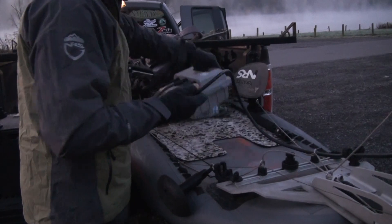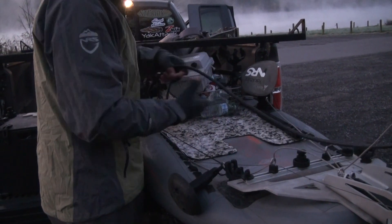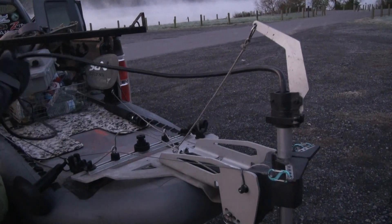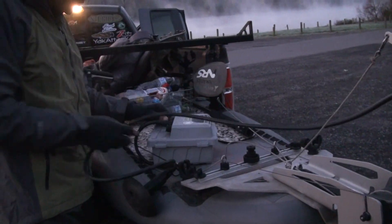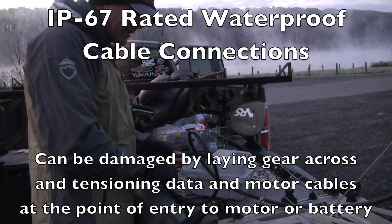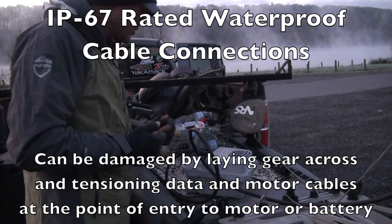Same thing if I had the battery far enough forward, it's going to be yanking on the motor cable coming out of there. And what that can do over time is it can pull on these IP67 rated waterproof connections, and it can damage even the wire inside in a way that you get an E30 error code.